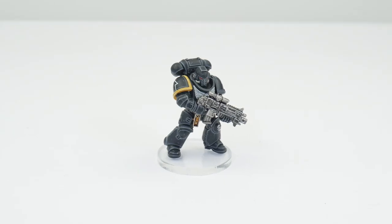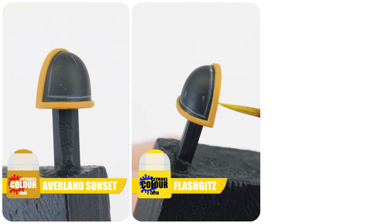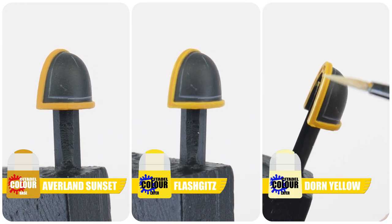The Space Marine chapter is split up into different companies depending on their support role, and different colours are used to identify which company a Space Marine belongs to. Now there are 10 companies, but I am only going to be showing you examples of the more common companies that are used. Let's start with the second company. First start with Averland Sunset. Next paint a chunky highlight using Flash Gitz Yellow. Then finish with an edge highlight of Dorn Yellow.